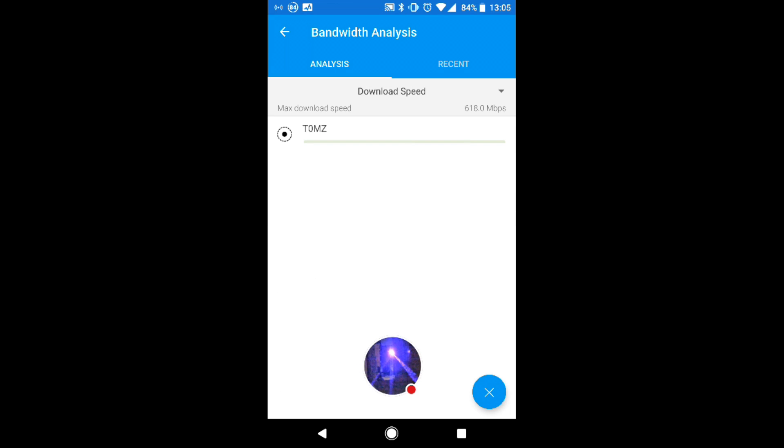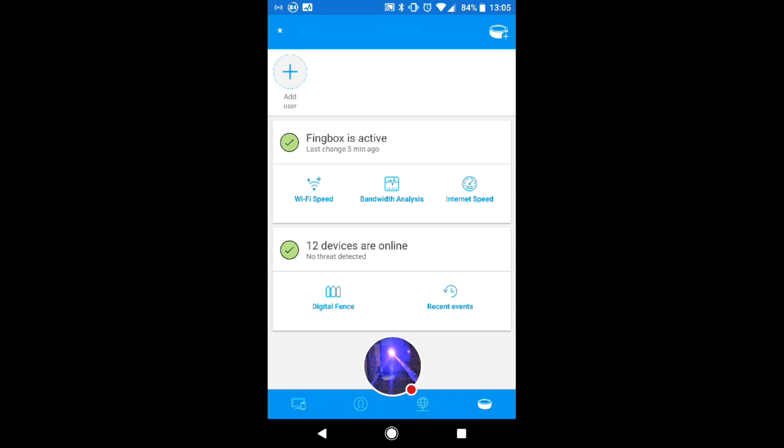Now I can do a bandwidth analysis. What this does is it monitors particular devices. It's not going to see a whole lot to begin with but if you leave it running for a while you'll see how much bandwidth that particular device is doing. So if we have it on a network with a lot of other people we can actually see who's hogging all the bandwidth, which is a very useful tool especially if you're sharing your internet connection with other people.